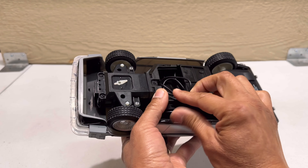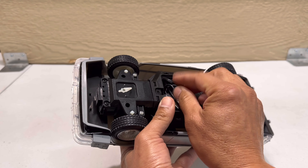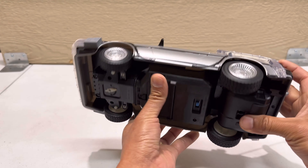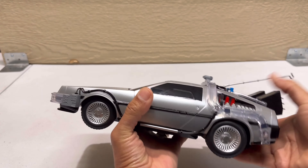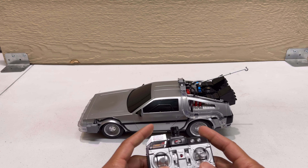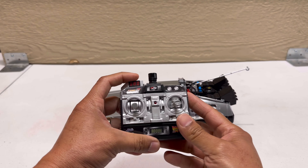Now I'm going to put it back down and turn on the controller to show you how it works. I'll push the boost button to turn it on — it should already be connected to the car. To go forward I'll move it this way so you can see. Pushing forward... it's not going forward.